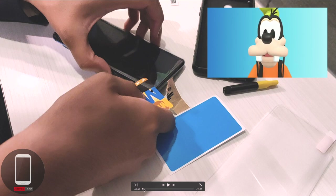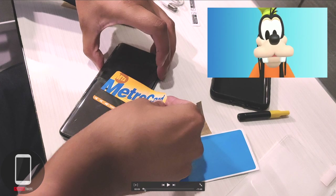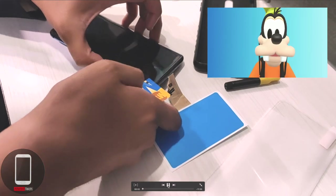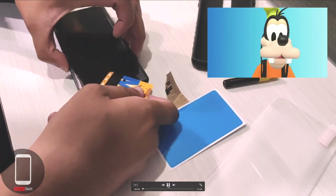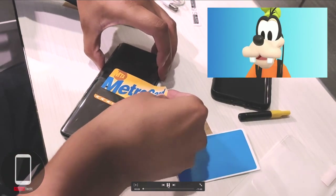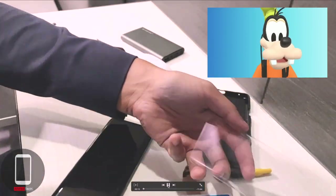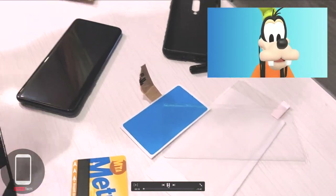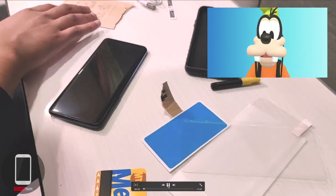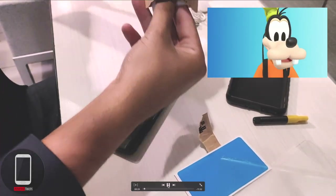To uninstall it, all you need is a playing card or a metro card. I'm using my metro card and working my way along the edges. Start from one corner and work yourself around the edges. This one came off pretty easily because the previous installation wasn't done well. I'm here to redo it, and I was so close to perfection — but you'll see my mistake and maybe learn from it.